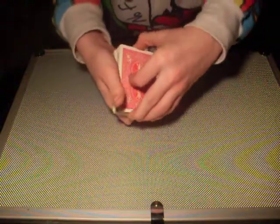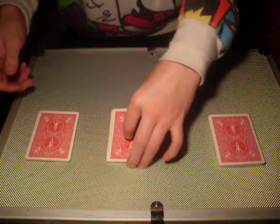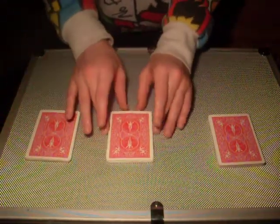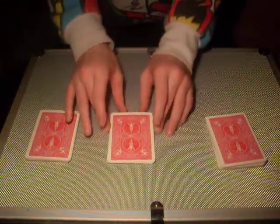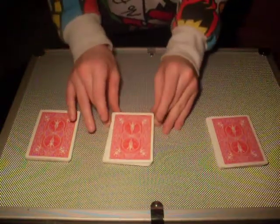The first step, you want to cut the deck into three even piles. You want to make sure that they all have the same amount of cards. They don't need to be exact, but they just need to be even enough, otherwise the trick won't work.